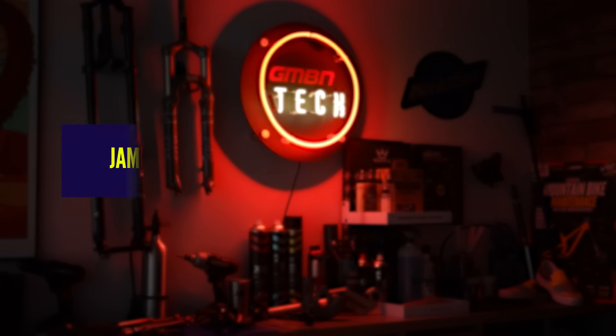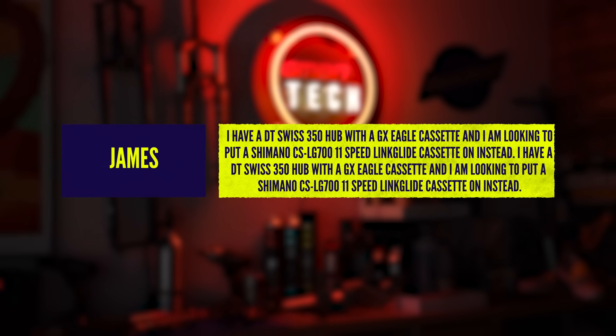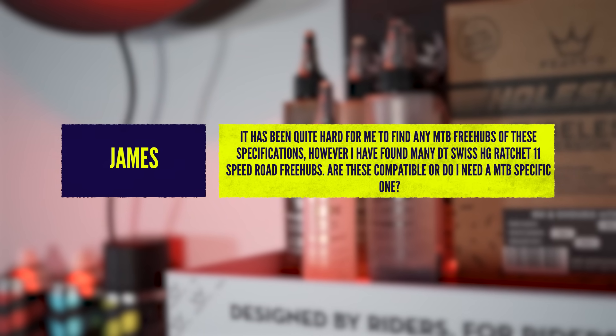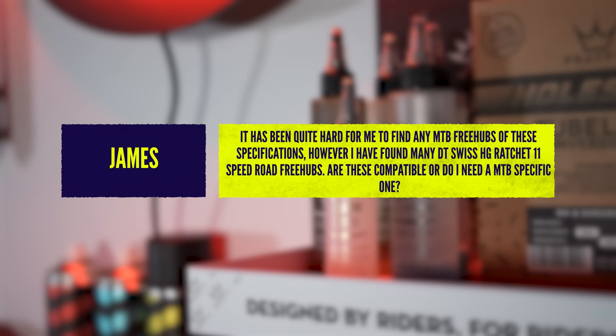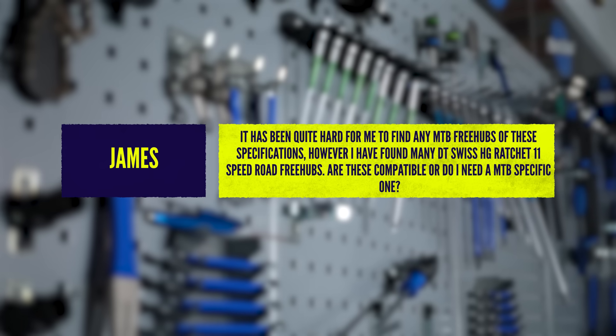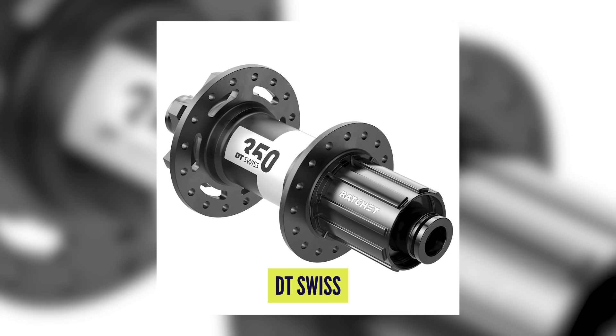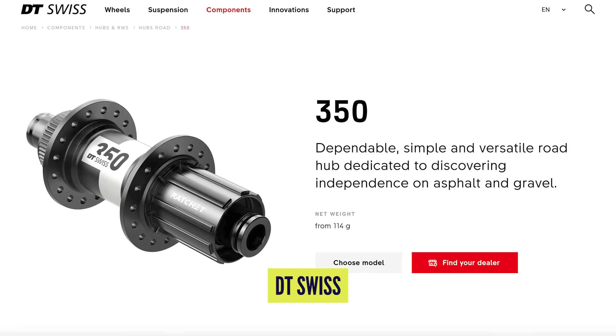James says he has a DT Swiss hub with GX Eagle cassette and is looking to put a Shimano LG 700 Linkglide cassette on instead. He needs an HG ratchet freehub to replace his XD ratchet but it's been quite hard to find. Can he use a DT Swiss 11-speed road freehub? Technically yes, you can use a road freehub body, but they do tend to be a little bit longer than mountain bike ones. If you're putting a mountain bike cassette on that road freehub body, you'll need to use a 1.85mm spacer to make up the difference. However, I do question the fact that you're potentially moving from a SRAM drivetrain to a Shimano Linkglide cassette.